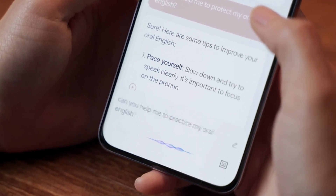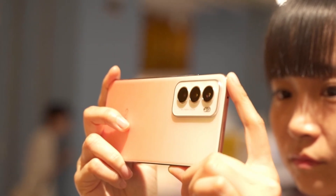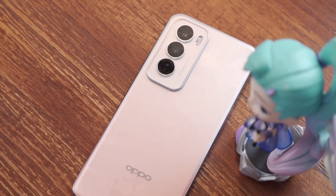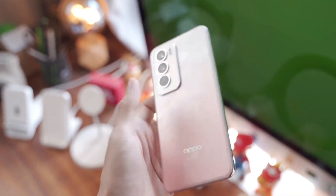If you're a student looking to buy the Reno 12 series during the summer break, both physical stores and online channels have promotions running until September 1st — up to 24 months of interest-free installments and a discount bringing it down to $530 US. Friends looking to get a lightweight phone for the summer break, especially girls going to college soon, hurry and take note.